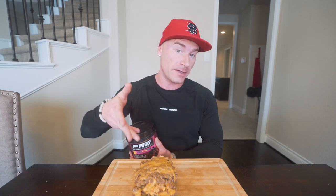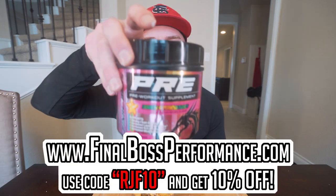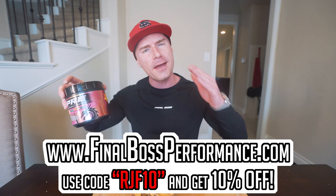Before I dive in, I need a little energy — Final Boss pre-workout in that rainbow supernova flavor. Great before a workout, great in the morning, great right before you feast. Tastes like a lucky rabbit's foot. Available at finalbossformance.com, code RJF10 for 10% off.